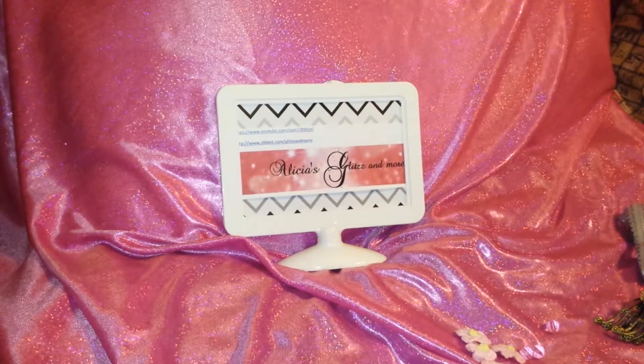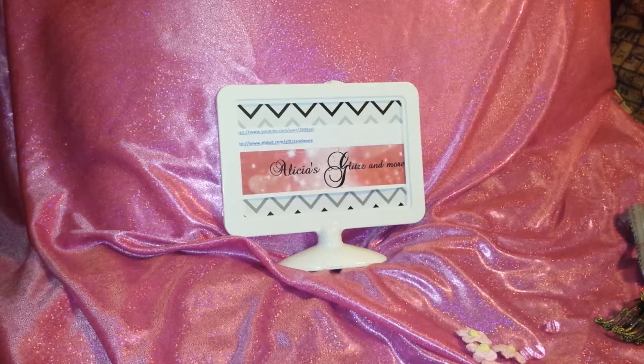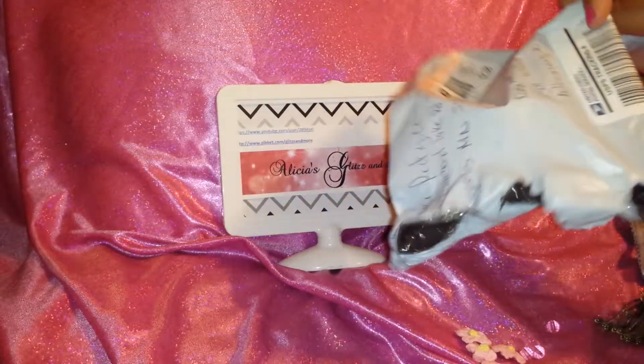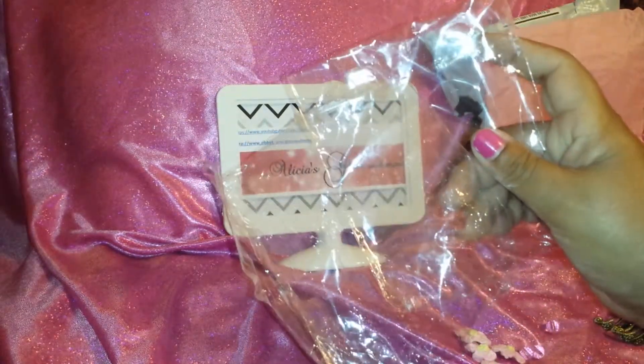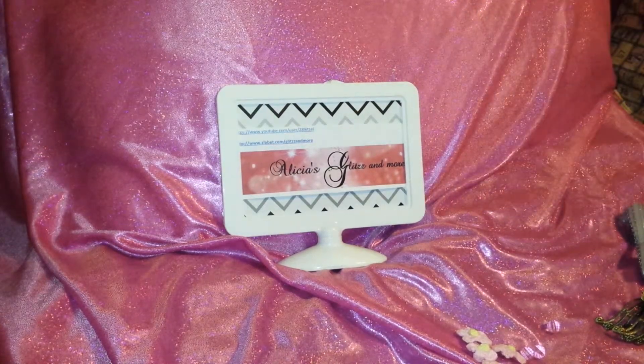Before we get started, I want to talk about packaging. I'm very happy and pleased with the packaging here. It always comes in this nice envelope — see how I tore it? Horrible. She always sends it wrapped in some pink tissue, and then my kits come in these bags, so they're nice and clean and always good to go.